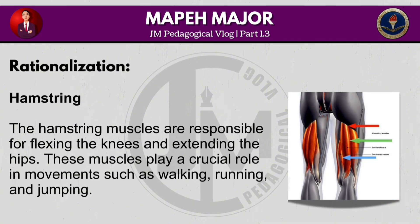The hamstring muscles are responsible for flexing the knees and extending the hips. These muscles play a crucial role in movements such as walking, running and jumping.